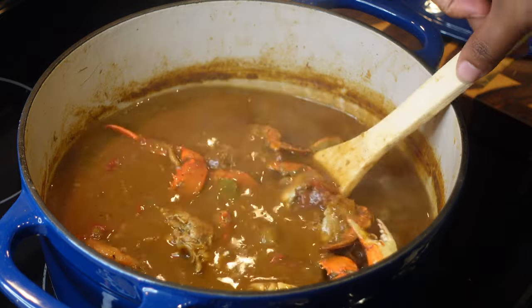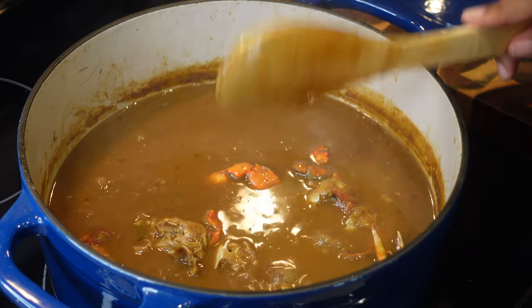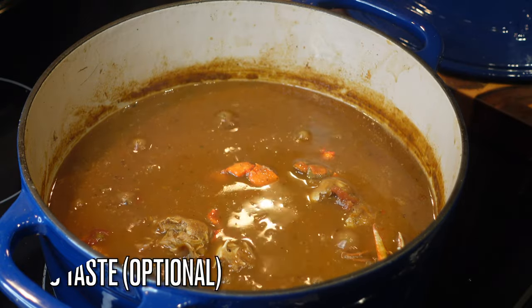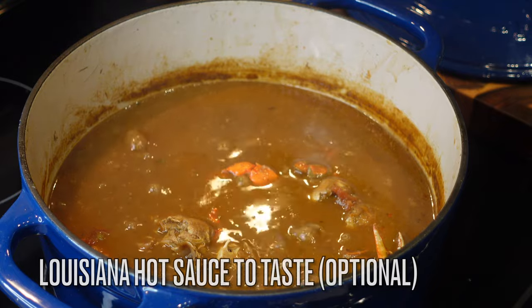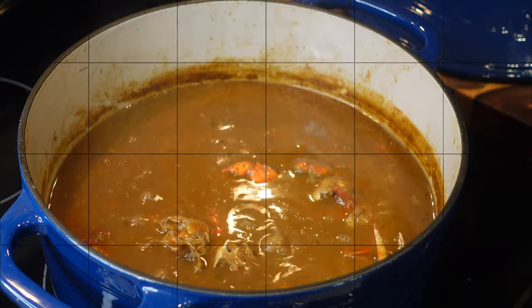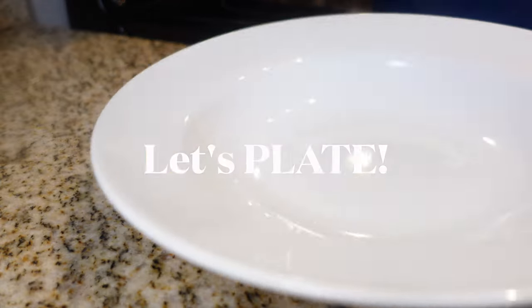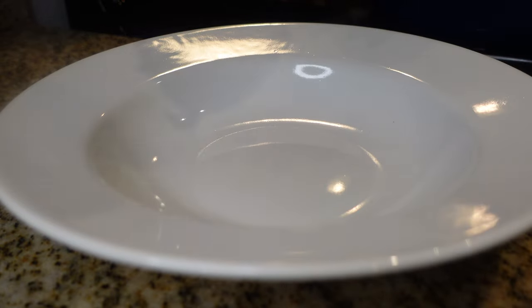Look at that beautiful color, y'all — delicious flavor! You cannot forget the Louisiana hot sauce; put some in to taste or leave it out altogether. Either way, grab yourself a bowl and let's plate this up.